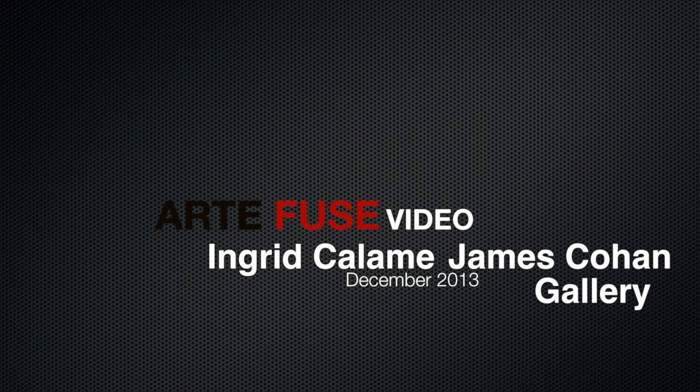We're here at James Cohan Gallery with artist Ingrid Calam, and this is her solo show and her opening reception. We're here to talk about a bit of this massive, great work that she has in this particular room. So, Ingrid, explain the process of doing this piece in this room and how long it took.